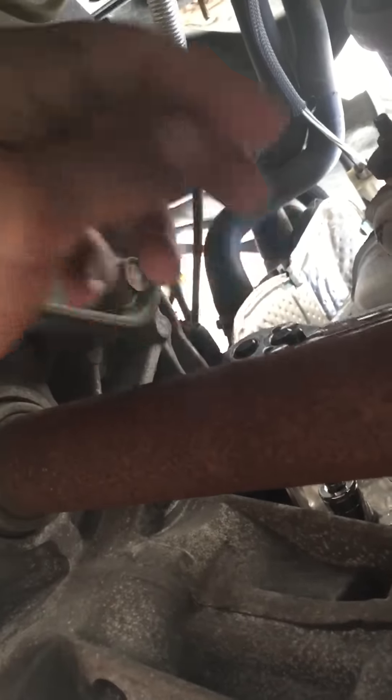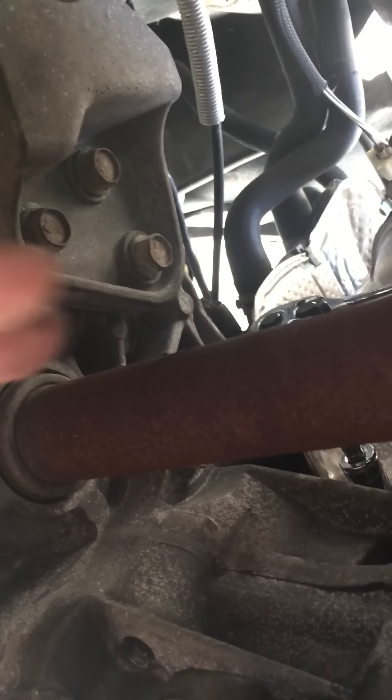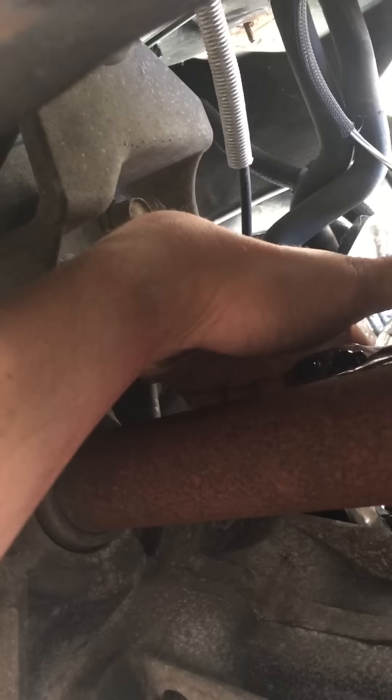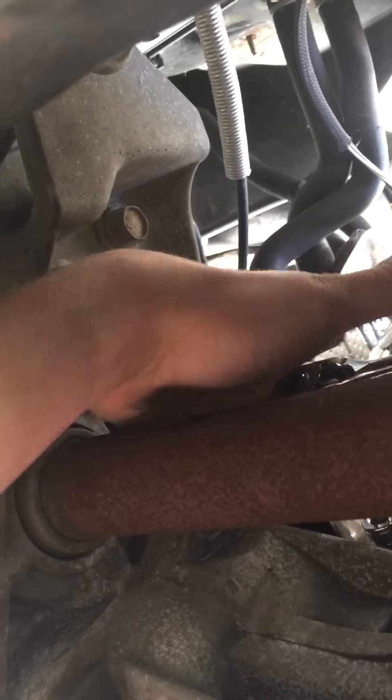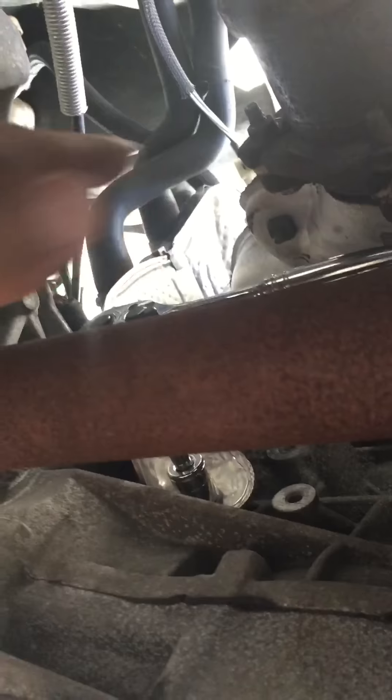Once you pop it off, unplug it and replace it with the new one. Once you replace it, put it back in, put the 10 millimeter bolt back in, then all you have to do is bend this piece of metal back into place and put the 13 millimeter bolt back in and screw it in. That's pretty much it.